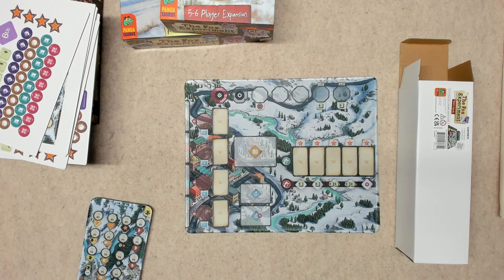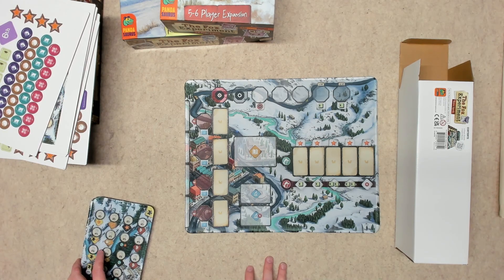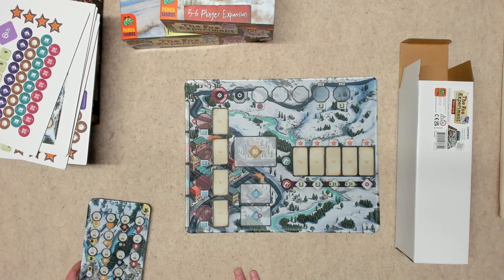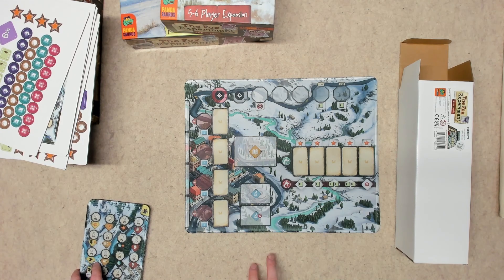But anyway, that is The Fox Experiment — the Kickstarter deluxe edition. I'm actually really looking forward to playing this because I've seen the playthroughs and it looks like a lot of fun — a little thinky, but that's okay. Alright, thanks for watching!